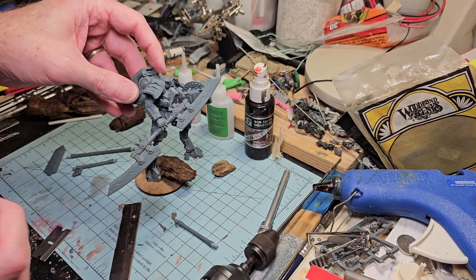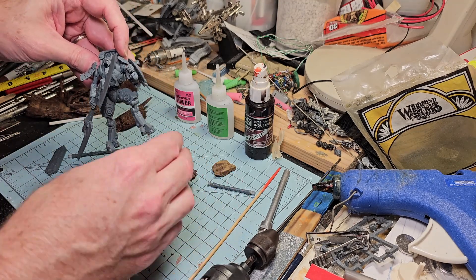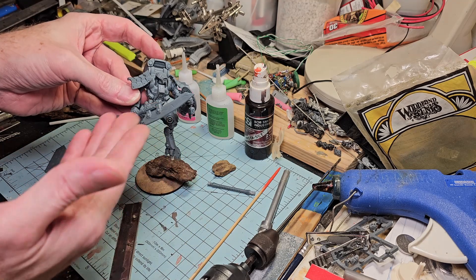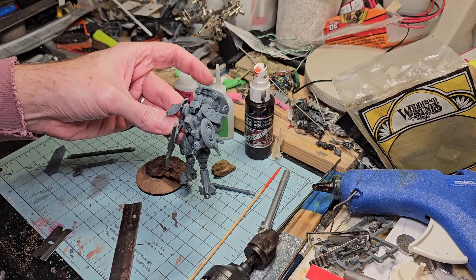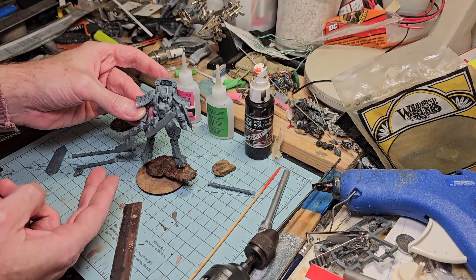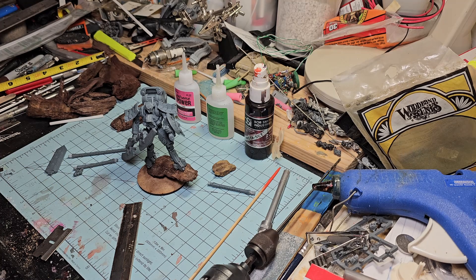You guys will see it on the final showcase once they're painted and ready to go. Believe me, this is not gonna look like this when it's done. All the parts, all the pieces, and I think it looks pretty good. Once I get the base done, you guys are gonna love it because the base is actually gonna make it pop even more once we start adding the foliage and all the other stuff.